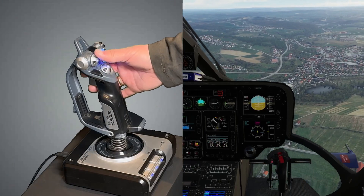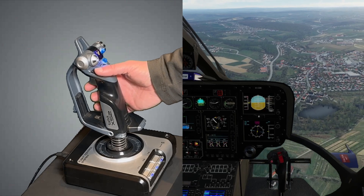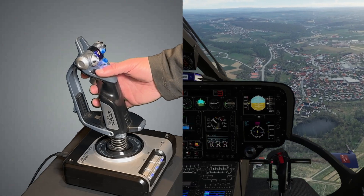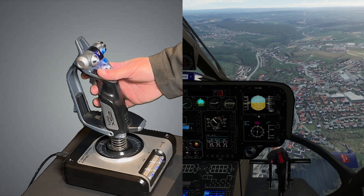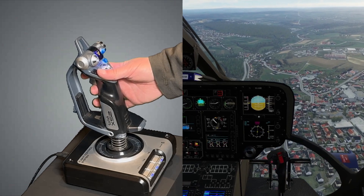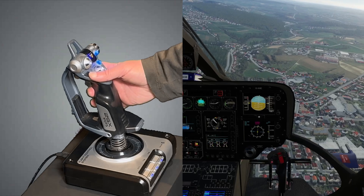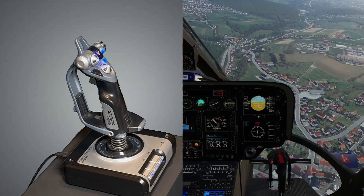With autopilot, we are not adjusting the trim itself, but rather the flight attitude reference, using the exact same steps. Press the force trim button — now we have manual control and can fly to the desired new attitude. Release the force trim button and let the stick immediately return to center. That's it.